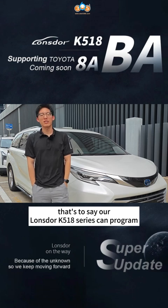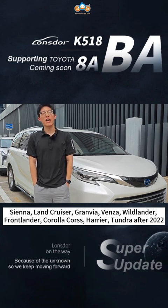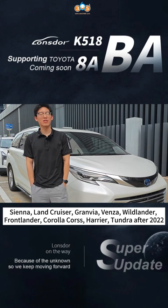our NOSDA KV518 series can program Sienna, Land Cruiser, Granville, Vienter, Widerlander, Frontlander, Curlacross, Harrier, Tandra, and after 2022 models.